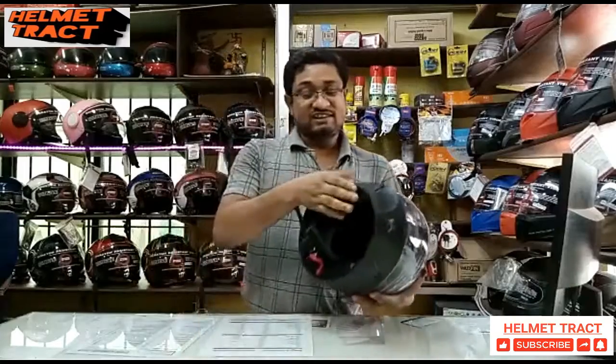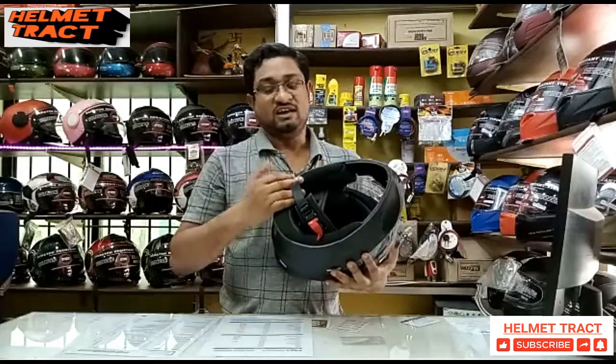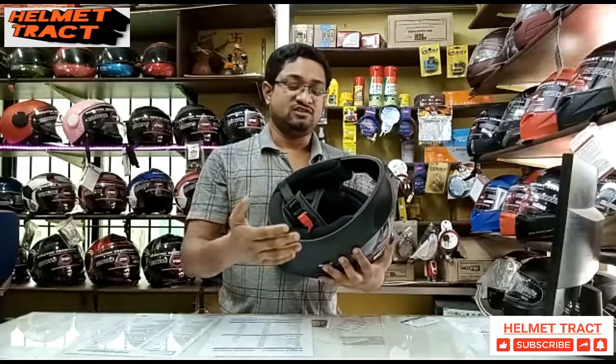Now we are talking about internal materials. The internal materials are made with Italian design. We can remove them and wash them.